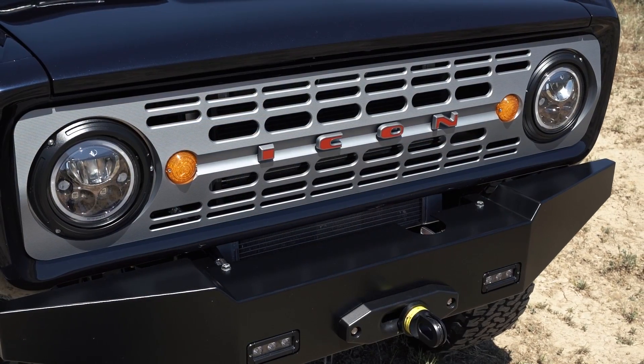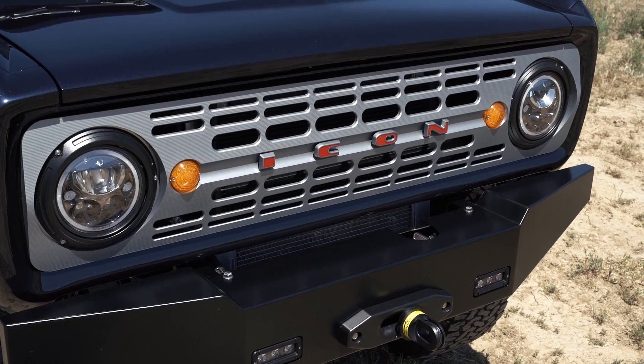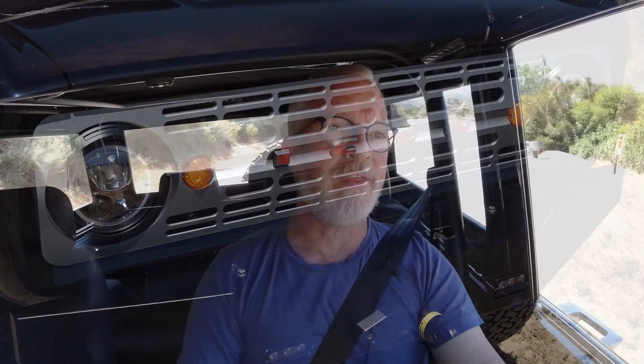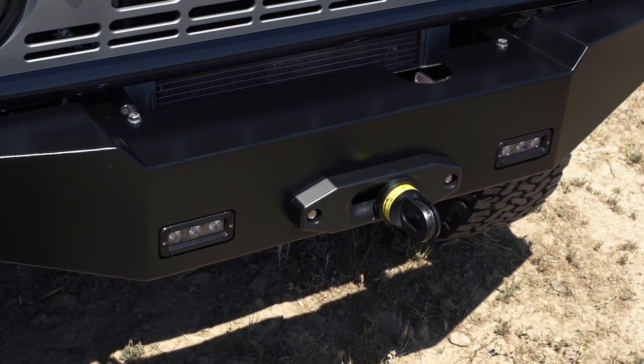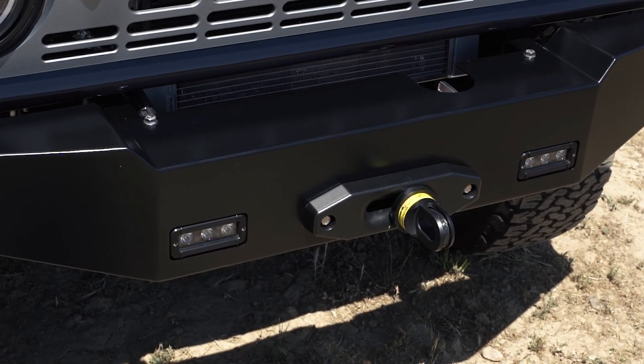Being a New School, it has the New School Icon front bumper, complemented by the Icon machined anodized front grille assembly. Nestled within that bumper is the 9.5 XI Warn winch with synthetic rope that has Viking hardware and an ARB-equipped recovery gear bag.